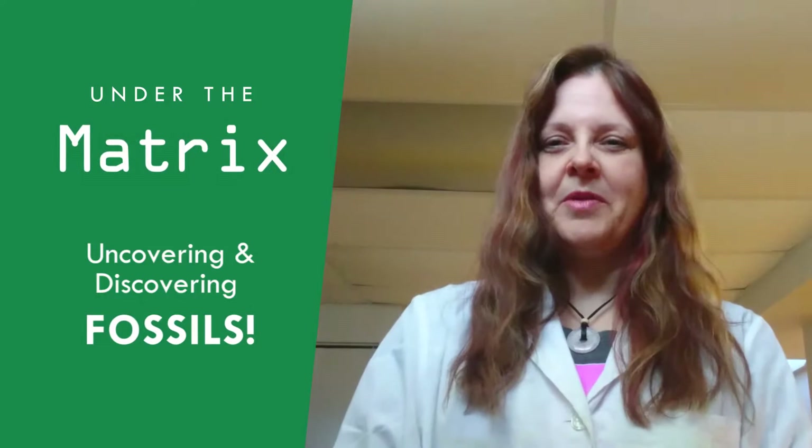Hello, my name is Brenda. I work in public programming at the Royal Saskatchewan Museum. I'd like to bring out a fossil that I've been working on. A few days ago we sent out a teaser trailer asking if anyone could guess what the fossil is that I'm working on.